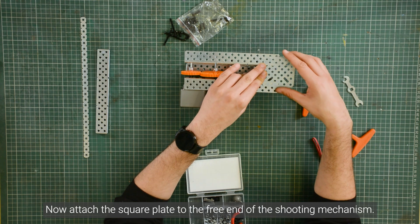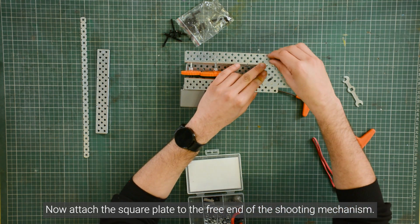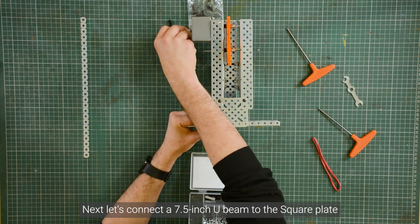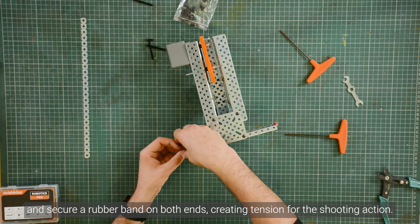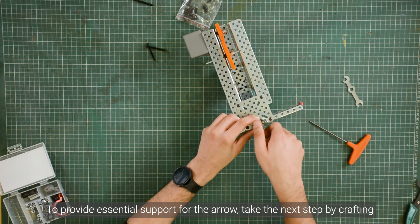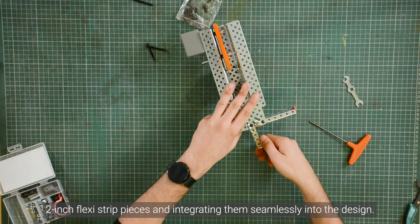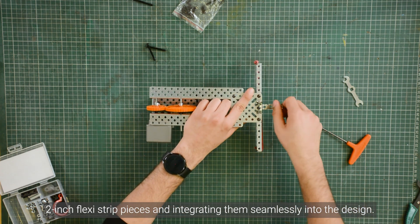Now attach the square plate to the free end of the shooting mechanism. Next, let's connect a 7.5 inch U-beam to the square plate and secure a rubber band on both ends, creating tension for the shooting action. To provide essential support for the arrow, take the next step by crafting 2 inch flexi strip pieces and integrating them seamlessly into the design as shown.